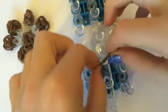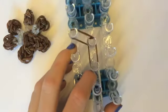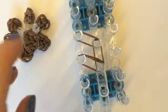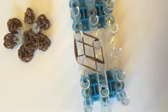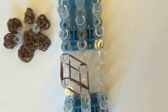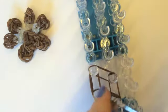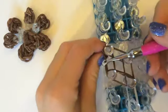Then we are going to get two brown bands and go from third to fourth in the middle, and then we're going to go from here to here, then here to here. Then on the left row we're going to go from here to here. Then we're going to get our hook and a single brown band, wrap it around two to three times to create four loops, then we're going to put that cap band on this peg and slide it off our hook onto there.